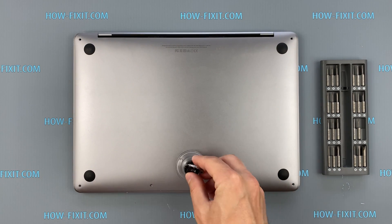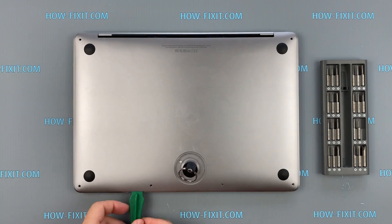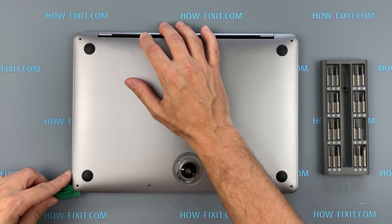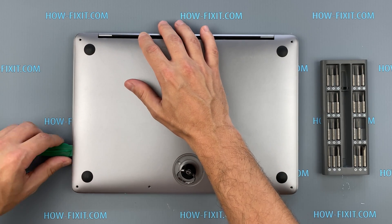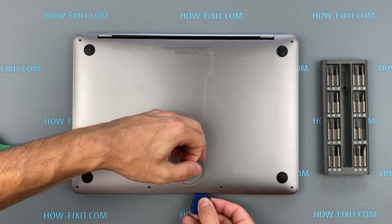Press the suction cup into place on the lower case and pull up to open a small gap. Slide the corner of the plastic tool into the gap and begin to open around the nearest corner and then halfway up the side of the MacBook Pro. This releases the first of the hidden clips securing the lower case.